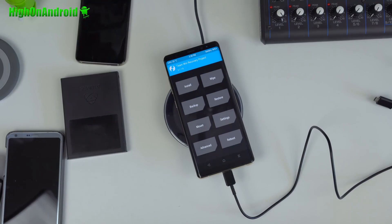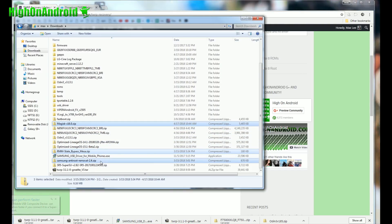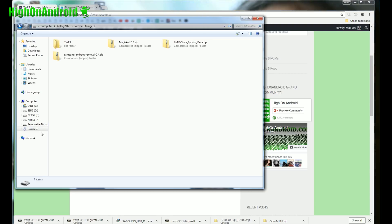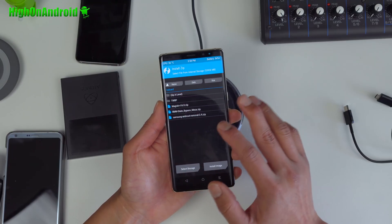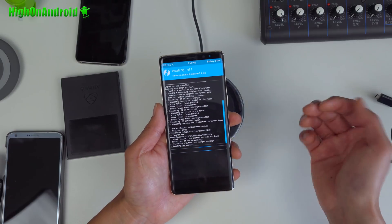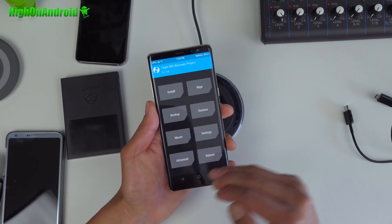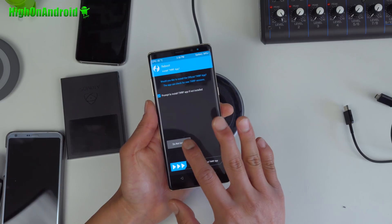You'll notice that right now your phone is still encrypted, so we're going to get rid of that. Go back to your computer and copy over Samsung Anti-Removal Tool, RMM State Bypass, and Magisk. Right-click, copy, and paste into your Note 8. Once that's done, you don't need the cable anymore — we can do everything on the phone.